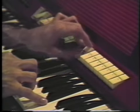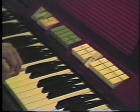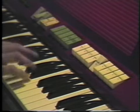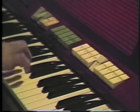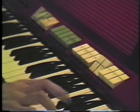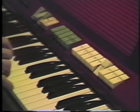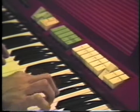Bass. Strings. Flute. Oboe. This was my favorite, the trumpet. Then the forefoot stops — the trumpet.